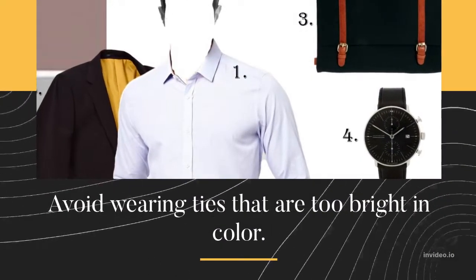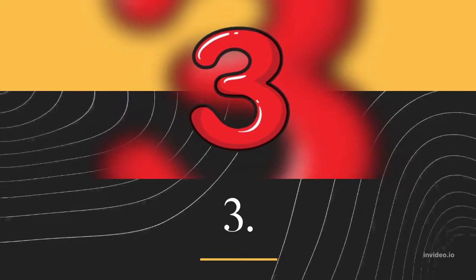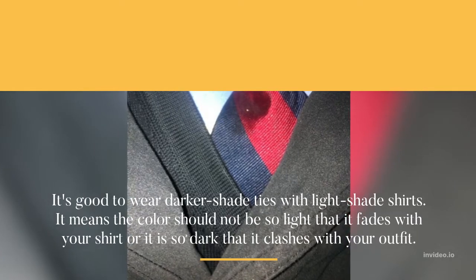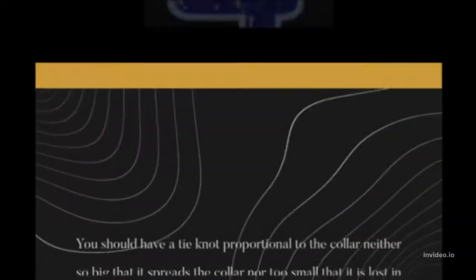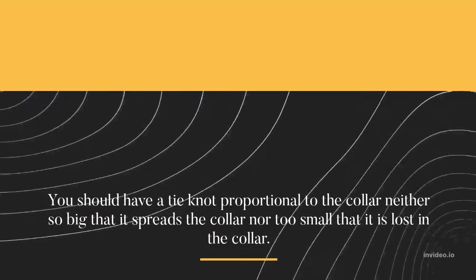Avoid wearing ties that are too bright in color. It's good to wear darker shade ties with light shade shirts. The color should not be so light that it fades with your shirt, nor so dark that it clashes with your outfit.